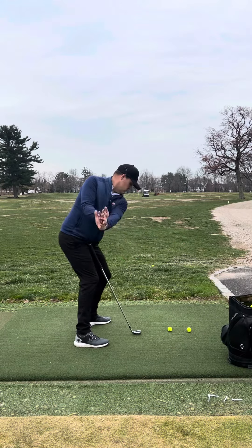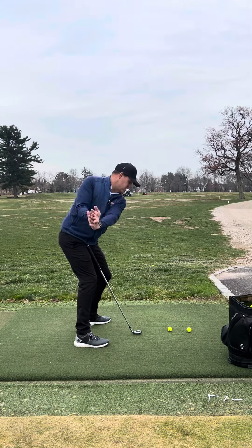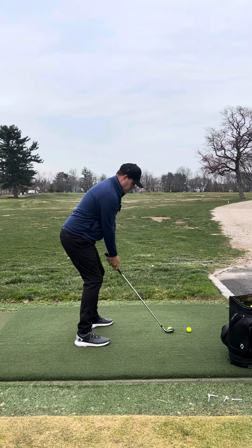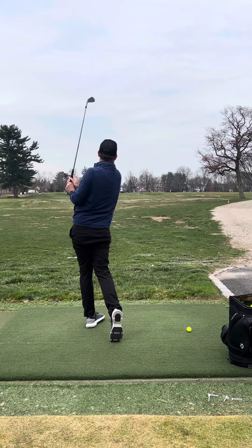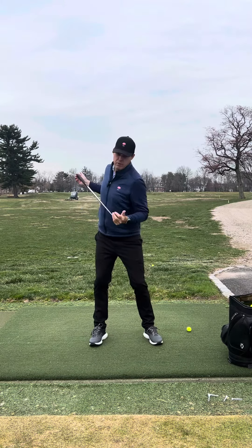Hands on either side here. Really get that core stretching. It's actually a very good warm-up too. And then create that feel with the golf ball. You'll find that you'll stay centered for longer because you're rotating around a point.